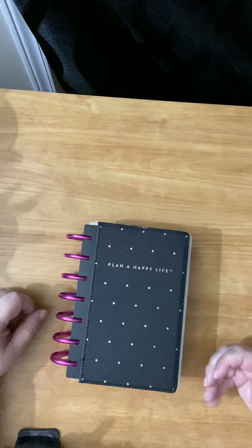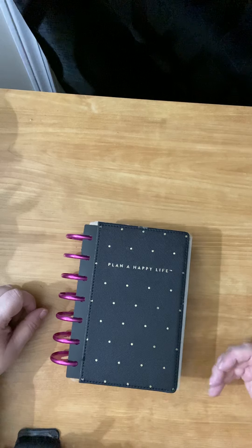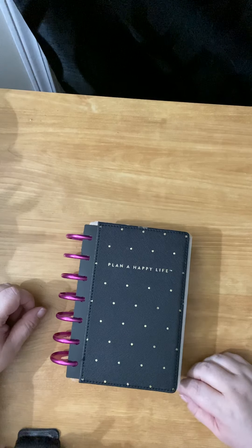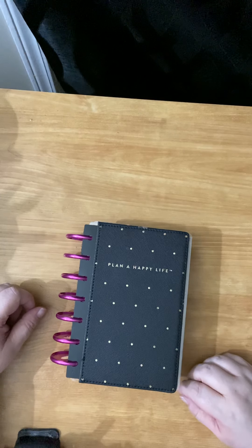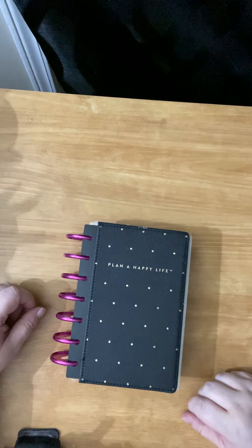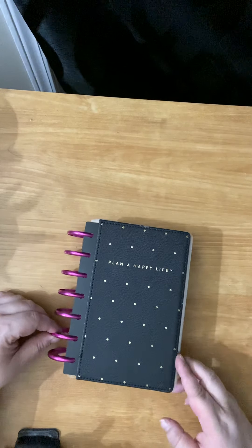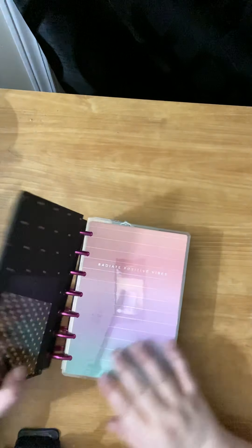I've really, really struggled with a wellness planner. I know I need one. I think a wellness planner would do me a world of good, but I really struggled with it. I tried the wellness planner, the hat planner came out with. I tried printables off Etsy and nothing seemed to work, but I think I got it now. So I'm going to show you what I got and hear what you think of it.